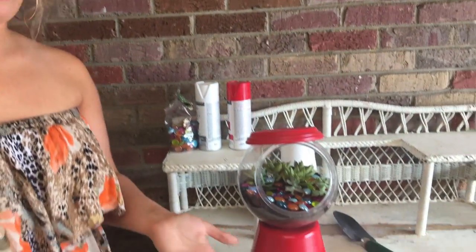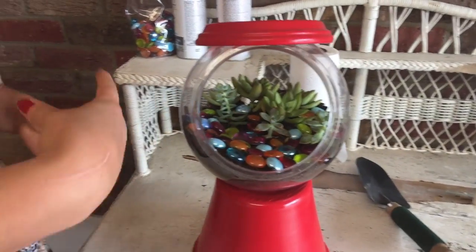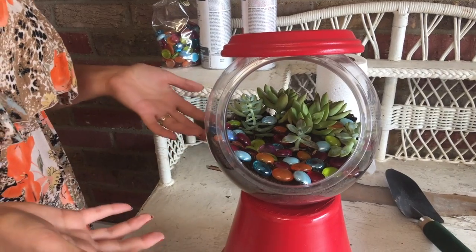Now that you've got your succulents in there, you need to know how to take care of them. You can just pour some water in there or use a little spritz bottle and mist them every now and then. They don't need water very often — maybe once a week. So that is our bubblegum succulent terrarium! Thank you so much for watching. Hit the like button, give us a subscribe, and have a great day. We're going to do the table in another video — God bless you.